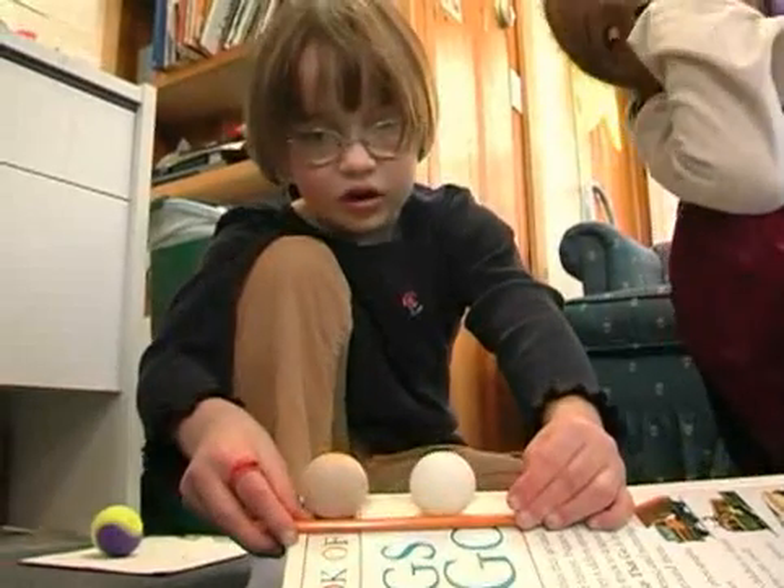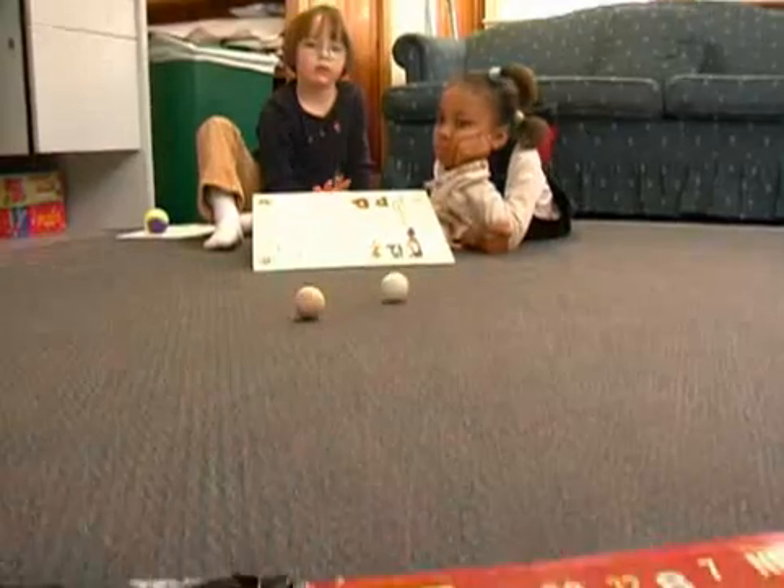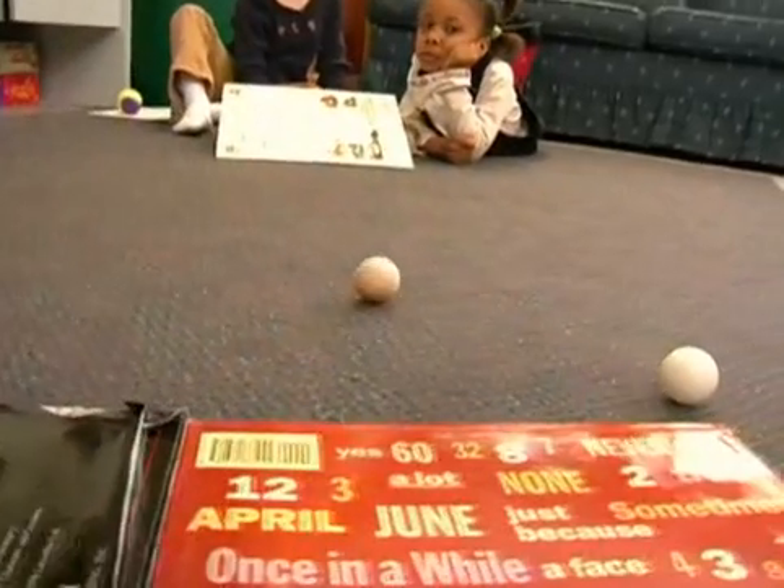Three, two, one, zero. The wooden ball hit the finish line first. I wonder why the heavier wooden ball won the race.